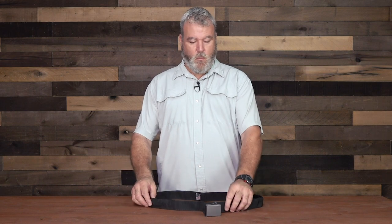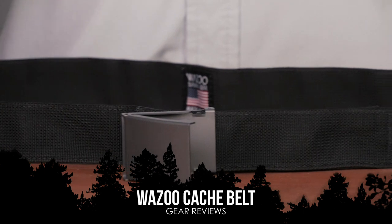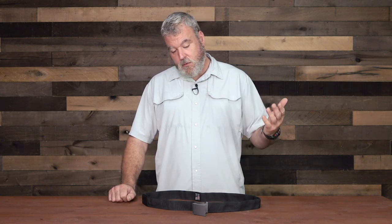Alan Kaye with Survival Dispatch. I want to talk to you today about the Wazoo Survival Belt. I'm a fan of wearable survival equipment. I like having things that are really minimalist in approach so that I always have them on me. Most guys usually wear a belt every day, and in addition to my wallet kit that I've talked about in several videos, I like the idea of having things in a belt.